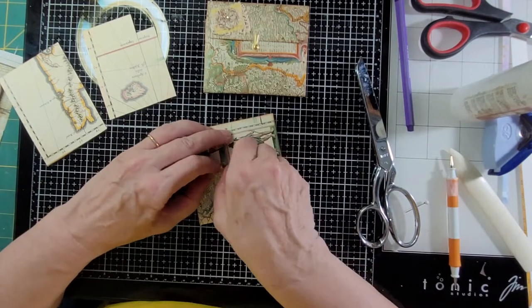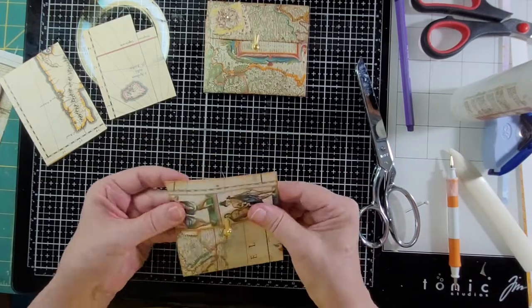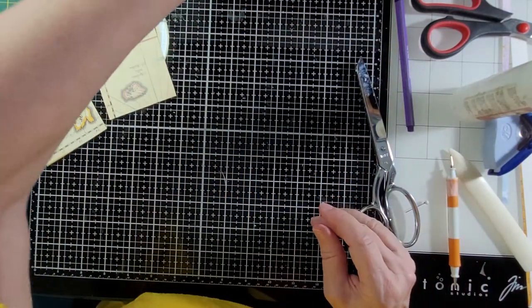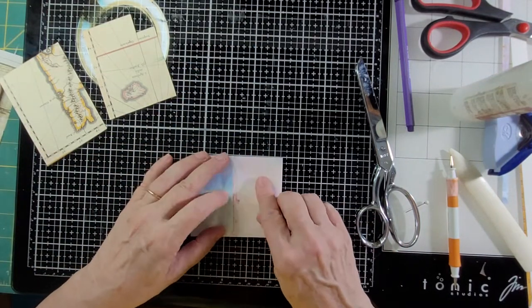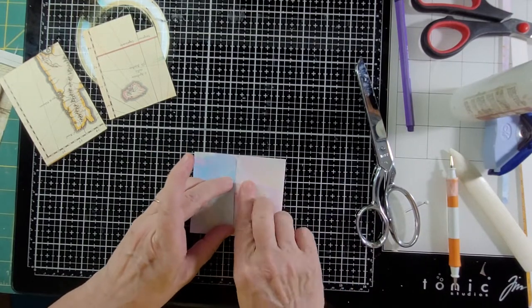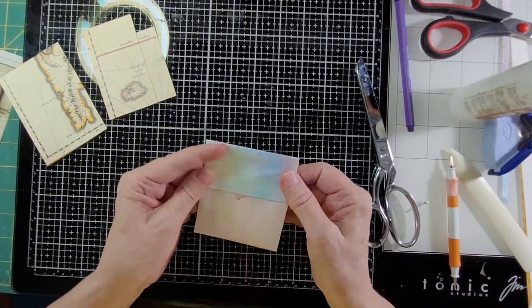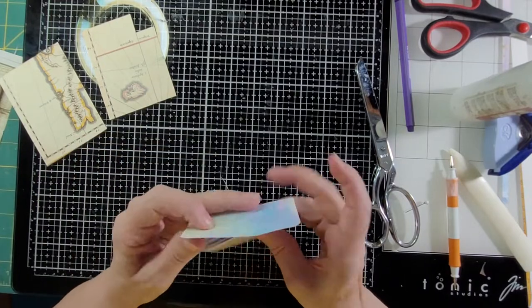And that's how you do one of these. As for the other closure: I just lay it over it and put some glue on the bottom so that the top is loose and I can get those in there. That's it.